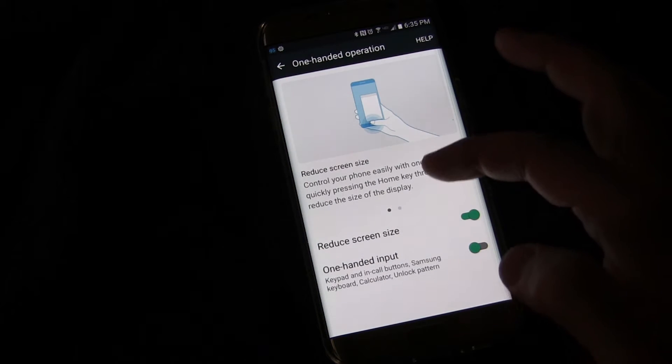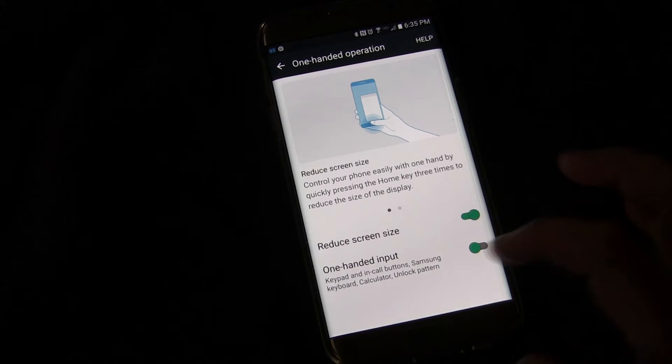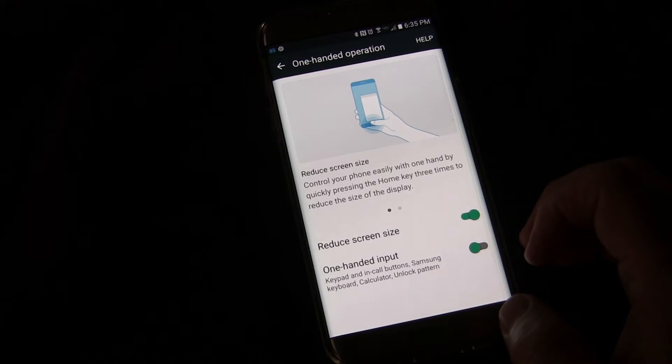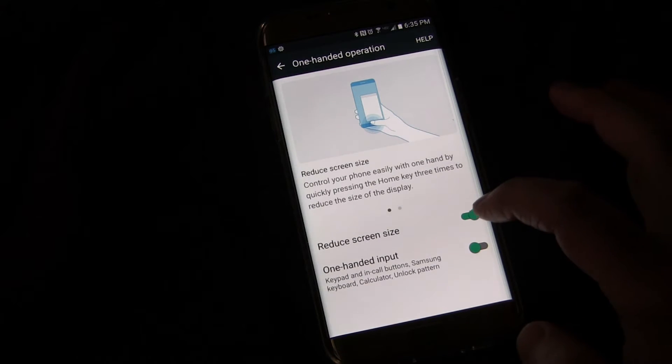Click that — One-handed operation. And you see right here: Reduced screen size. Now, one-handed input is something different, and I'll talk to you about that in a future video. But the reduced screen size is what we're talking about now.